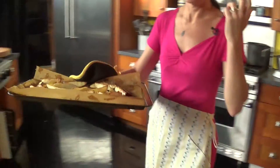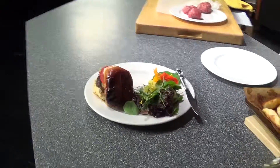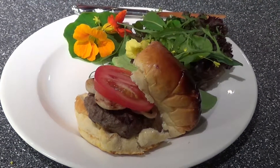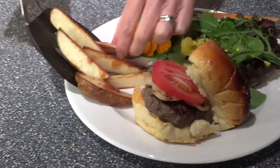We have a nice freshly grilled organic burger right here that we've paired with some grilled organic onion, greens from the garden, and some beautiful edible flowers. I don't know about you, but I can't think of a better meal.